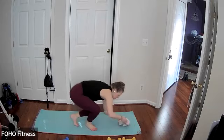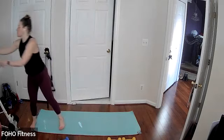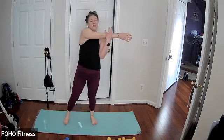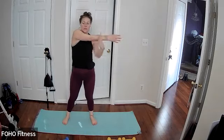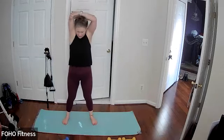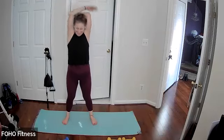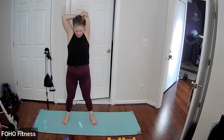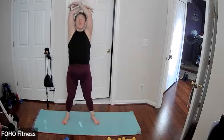Coming on up to a standing position, and then drawing your right arm across your body, pressing into your forearm, avoiding your wrist or your elbow. And then switching. And then open right hand behind the head. And then switching. And then a nice big deep breath, do one more for good luck.